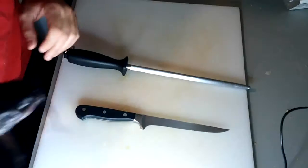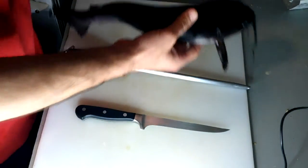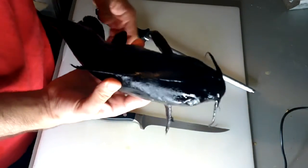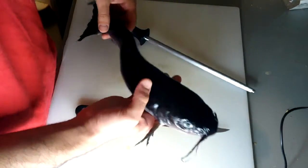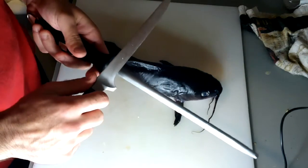Hey, what's up everybody? Welcome to another episode of 10-Minute Chef. My name is Tyler, and today we're breaking down a channel cat — channel catfish, the most common catfish in the U.S.